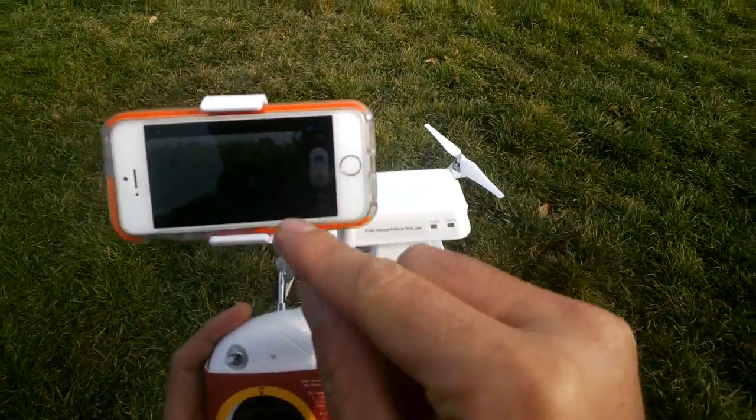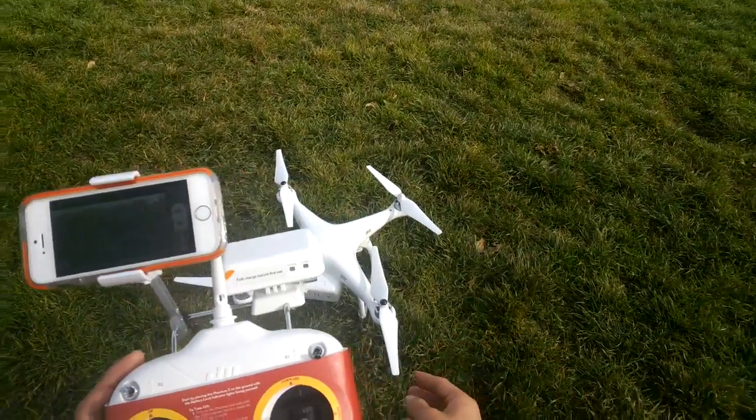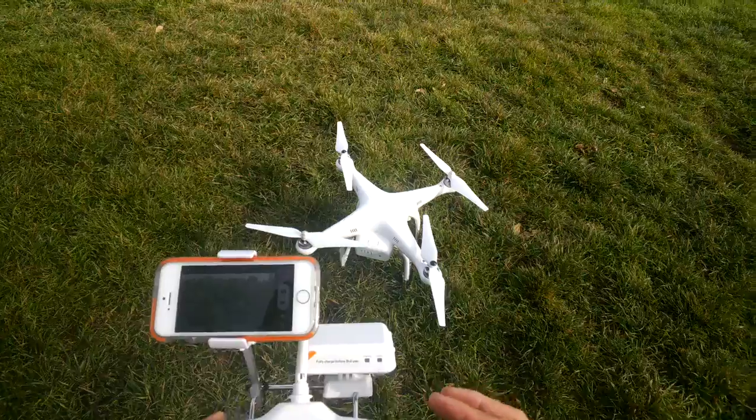You can see there's a pretty good app on here that allows you to adjust the camera, adjust some settings on the drone itself, and it gives you a bird's eye view of what you're looking at.